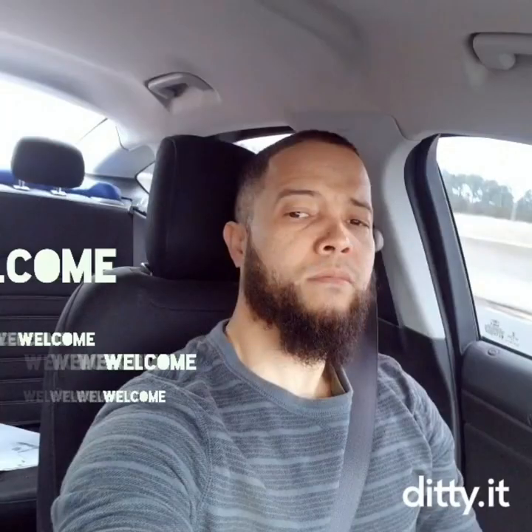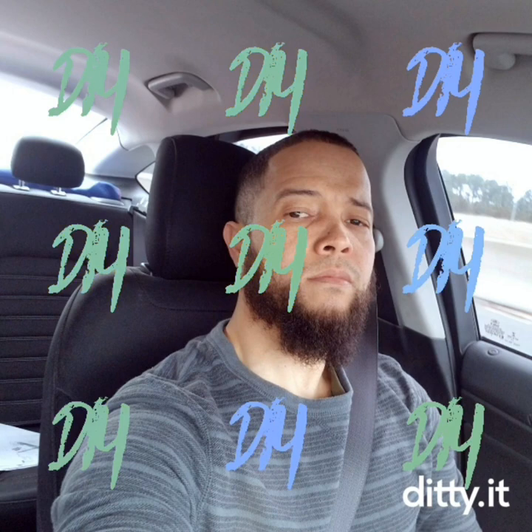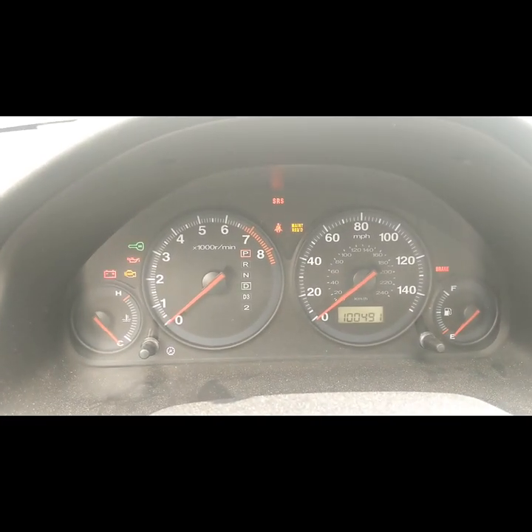Welcome to my channel. This video is about a long-cranking 2001 Honda Civic.